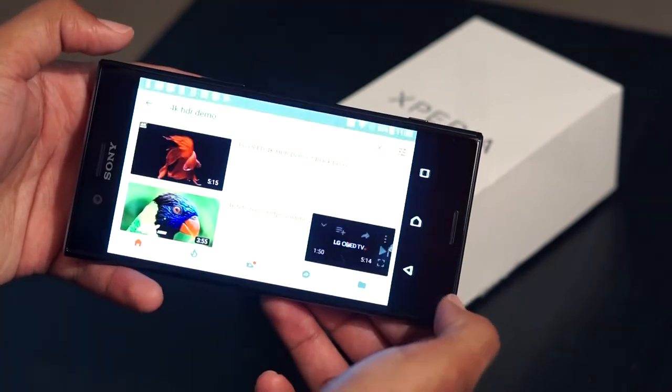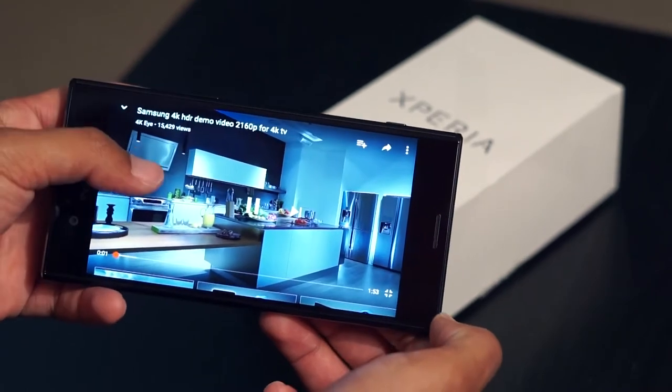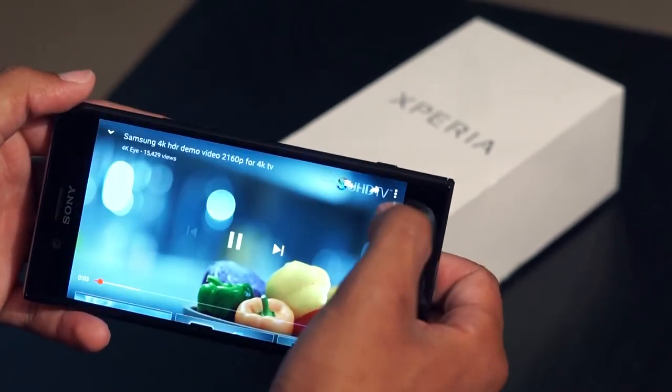Despite this, if you are a heavy Netflix user or a heavy streamer who watches a lot of YouTube videos or just streams a lot of video content, this display is very good for that.